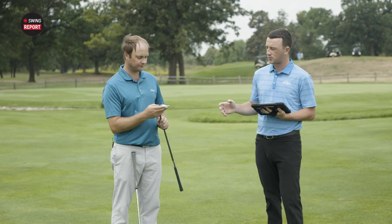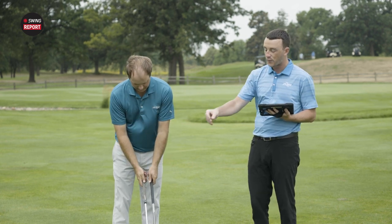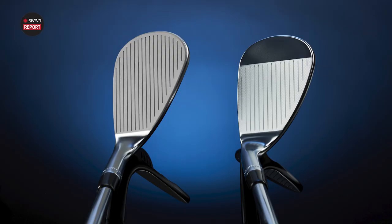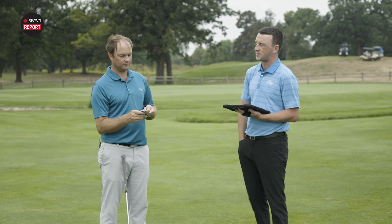One thing to note: this full toe, or high toe shape with the extra surface area towards the toe area, actually increases and moves up the center of gravity. So if you're someone who likes to flight the ball a little bit, maybe keep that shot low when hitting a pitch shot, with that center of gravity raised up into the club head, it makes it easier to keep the ball low. That's another reason so many golfers have gravitated towards this design — like the PM Grind — being able to flight the ball a little bit better.